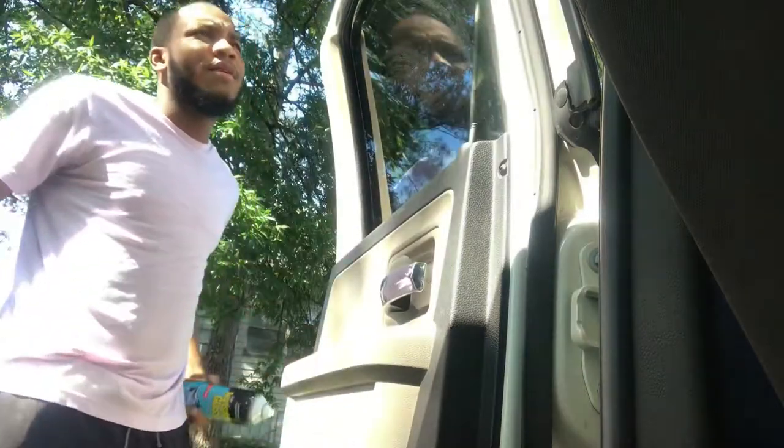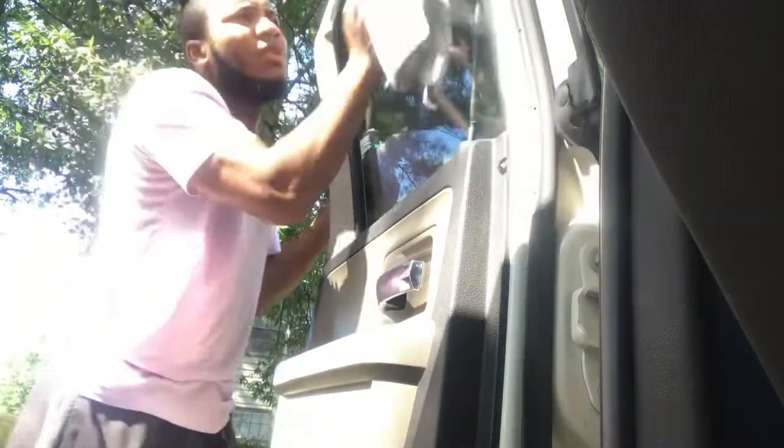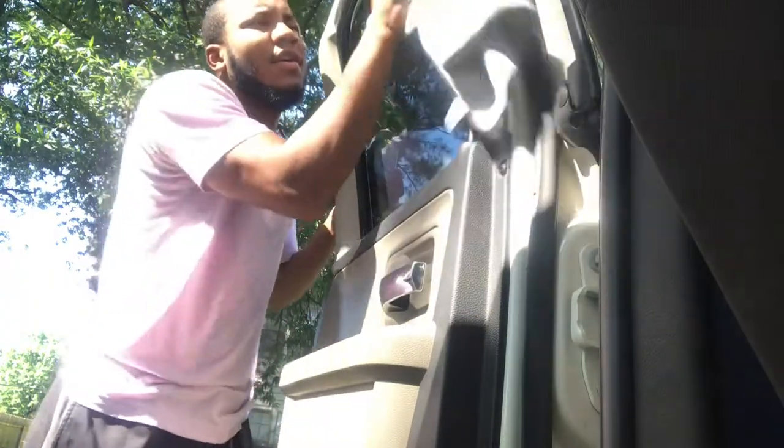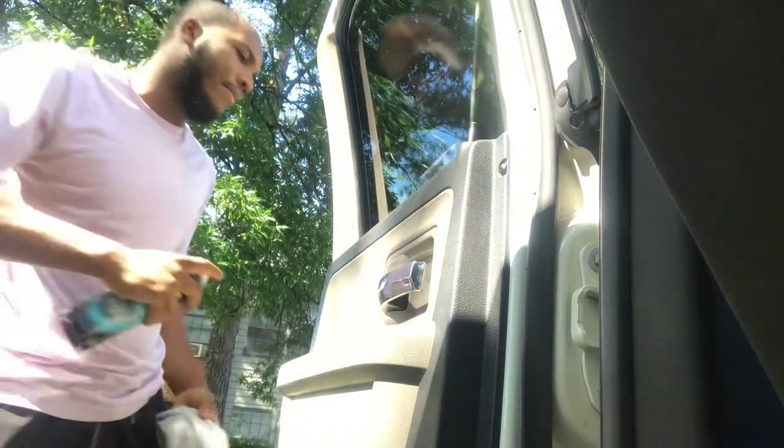The first step is cleaning the window. You gotta make sure you leave that crack up top so you can get the area that rolls up whenever you roll your windows — that's a really important area, inside and out. All right, I got the windows clean as you can tell.